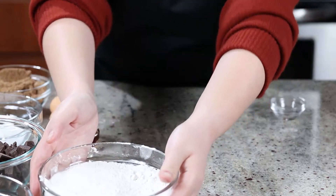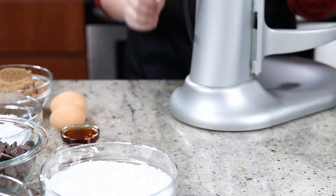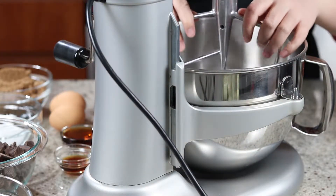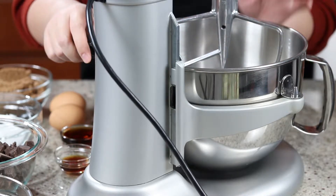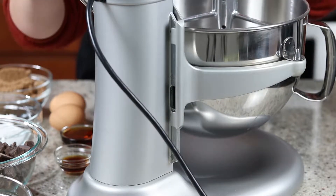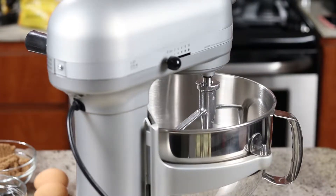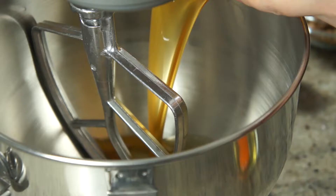Now that all the prep work is done, time to bring out my shiny new stand mixer. I bought it on Boxing Day as a gift to myself because there was a big sale, and yes, this is the reason I decided to make cookies today. Don't worry if you don't have a stand mixer though — you can totally make this recipe with a hand mixer or just a whisk and spatula. That's how I used to make cookies, and just consider it your arm workout for the day.